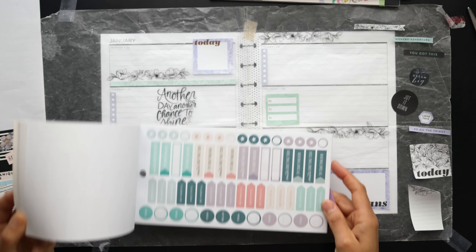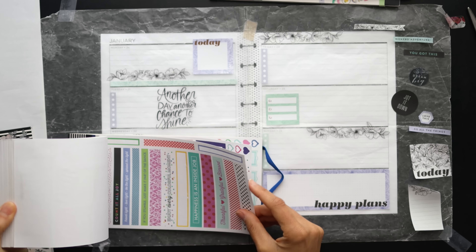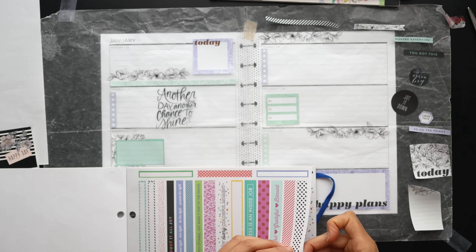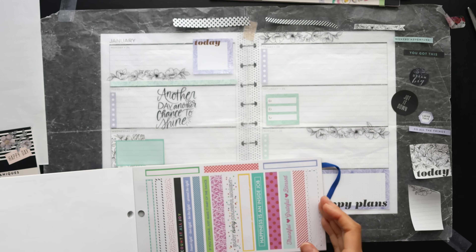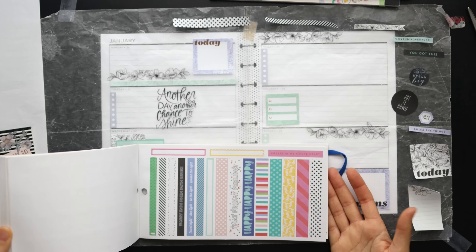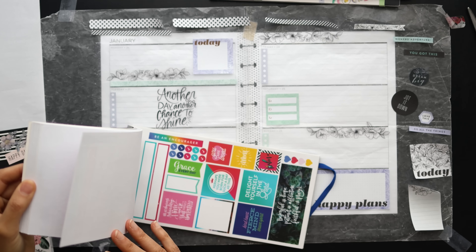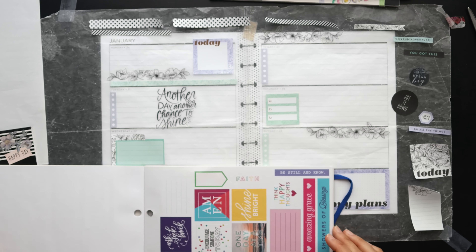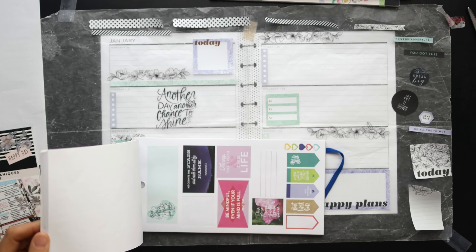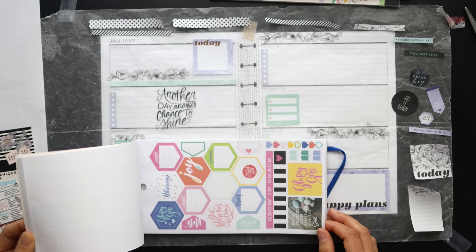Now for some tools to help pull your theme together. You can see me pulling stickers and laying them on wax paper so I can move them around without sticking them down permanently. When you don't have a firm direction yet, wax paper makes it really easy to shift things around, change your mind, figure out what feels right, find balance — all those good things.